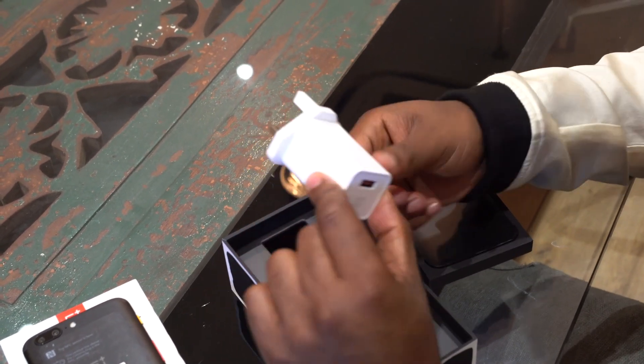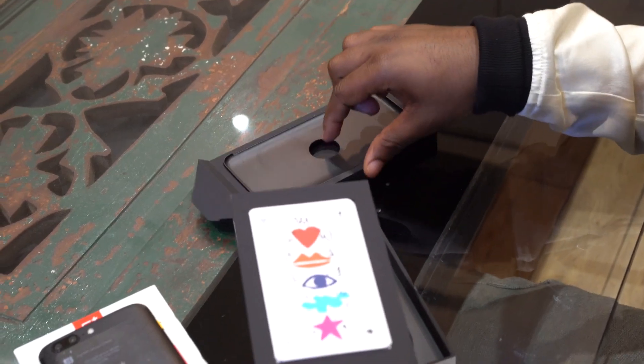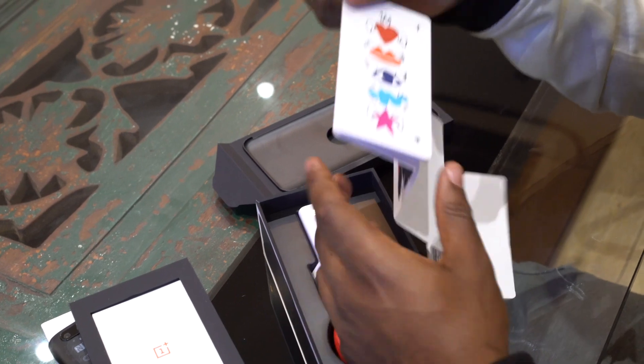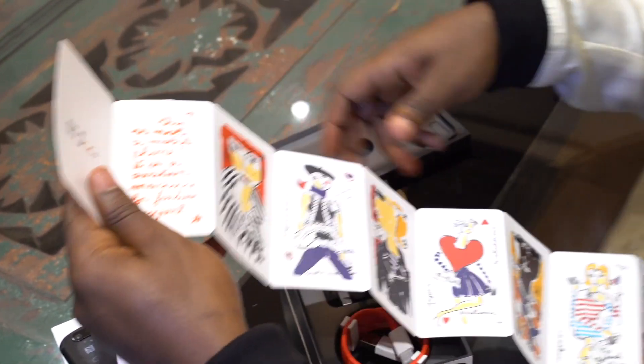And then a UK power plug! We don't always get these — we normally get European ones, so that's pretty cool. Here we've got more JCC design there. Quick start guide.